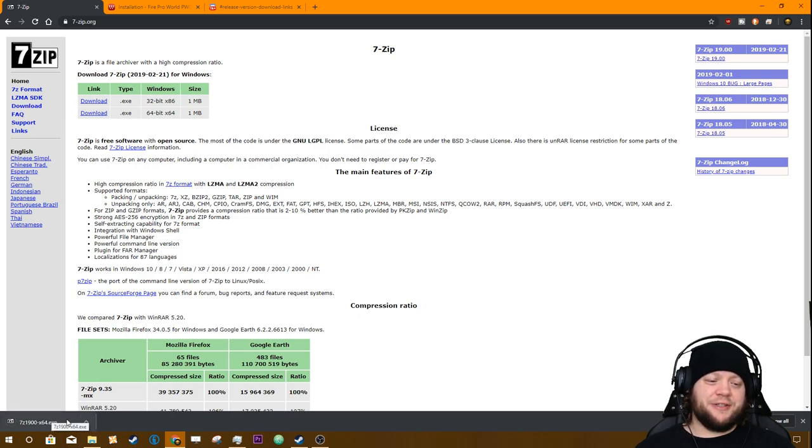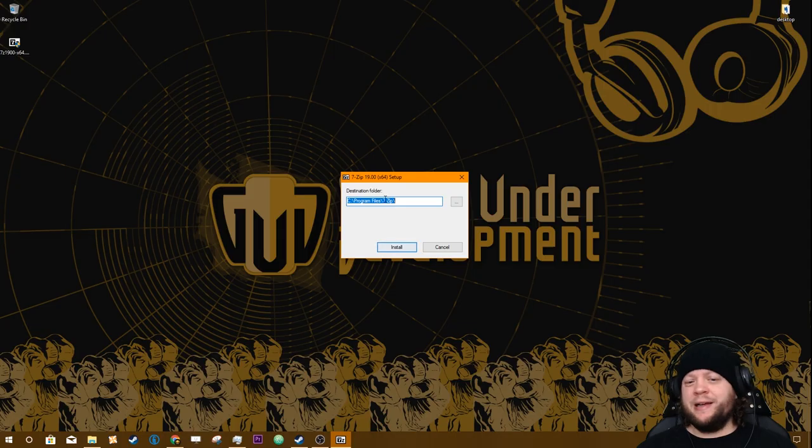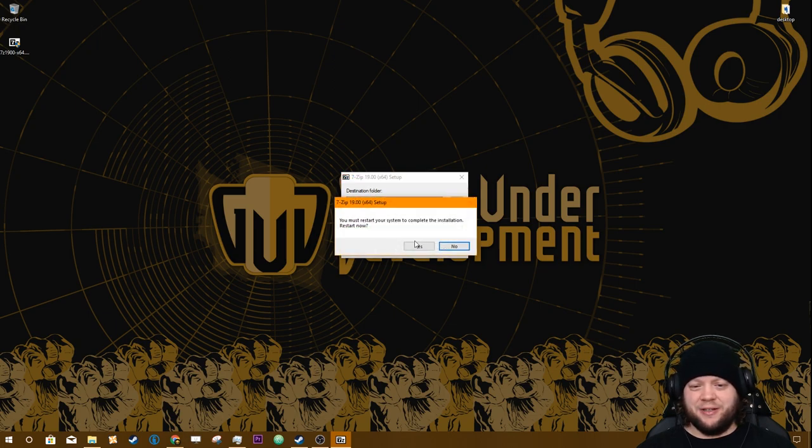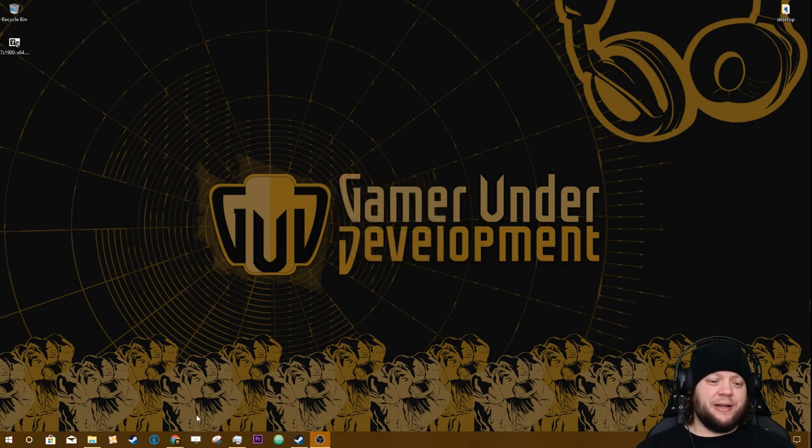Once that finishes downloading you'll see it in the bottom of Chrome, or you can just go straight to your desktop. Double-click the file and run it — it's going to tell you it wants to put it in C:\Program Files\7-Zip. If that's fine, just let it do what it wants to do. It's going to want us to restart but we're not going to do that right now.